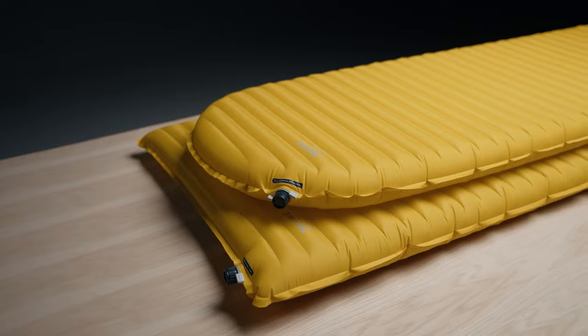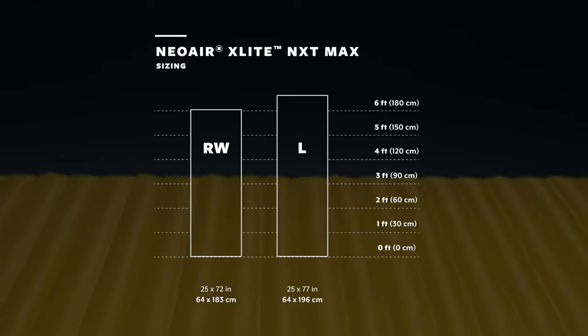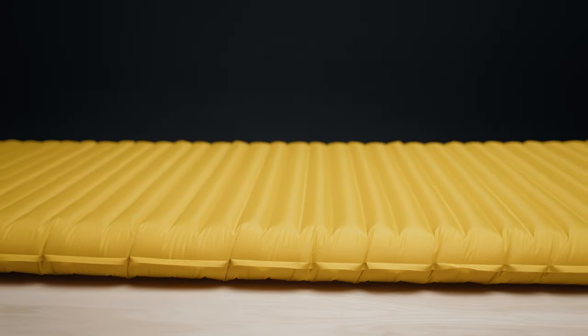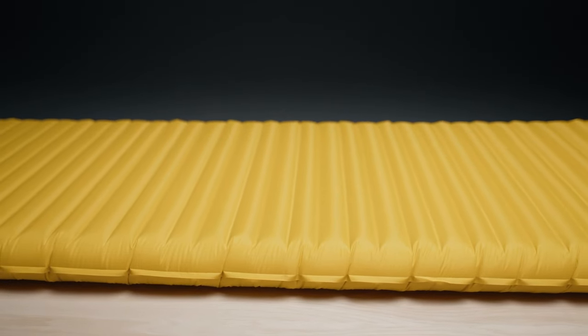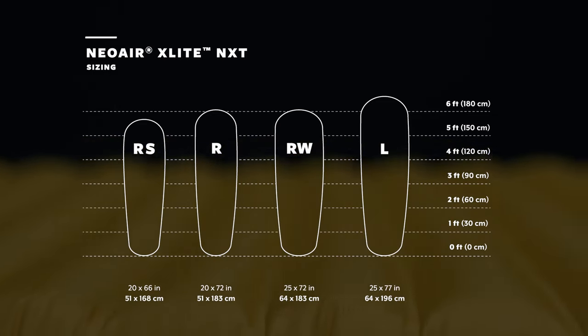You'll find the X-Lite NXT Max in a 25x72-inch regular wide model and a 25x77-inch large version, adding just 2 and 3 ounces to each mattress. In addition, the X-Lite NXT will be available in four other mummy-shaped sizes: regular short, regular, regular wide, and large.